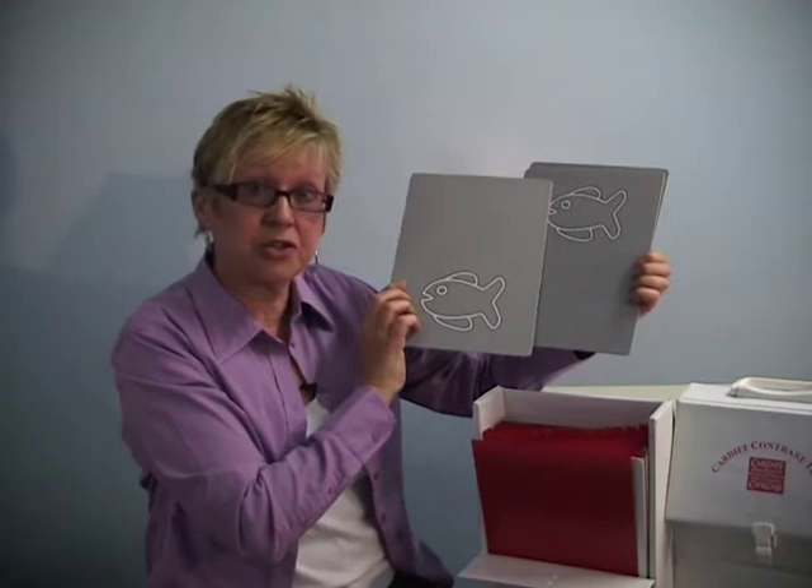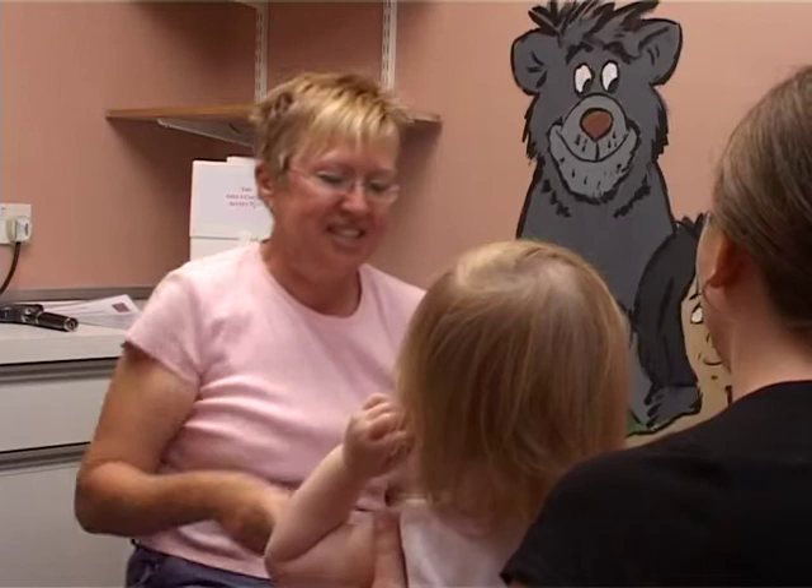If we're correct on both cards, we can then proceed to the next finer level of acuity. The test is calibrated for two distances: 50 cm and 1 m. We need to use those quite close working distances for two reasons: first, when we're working with young children it's very difficult to get their attention from a long distance; and secondly, we need to be close enough to be able to judge the child's eye movements accurately.